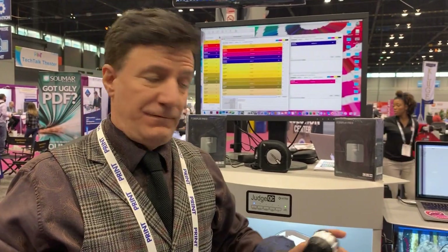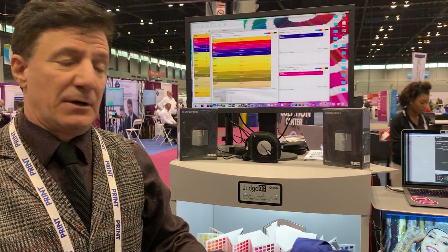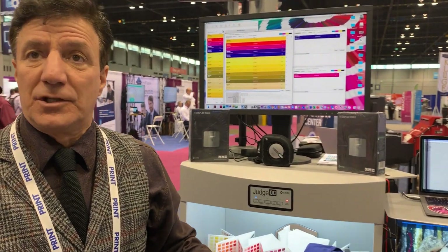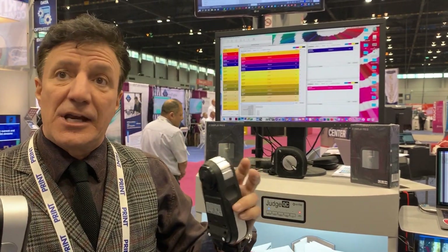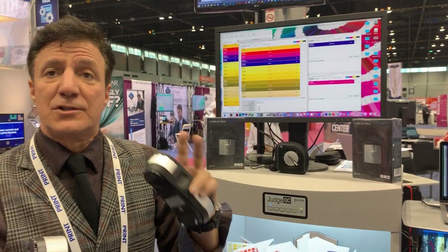We ran it live. Epson has been over here and we've had a lot of people come over, just amazed with the solution. It's a great combination. We look forward to seeing you at the SGIA slash Print United Expo in two weeks, where we'll be running live again. Thanks and have a great day.